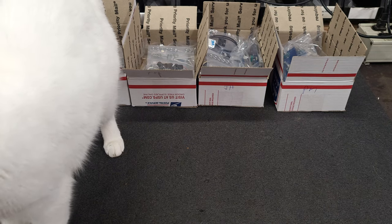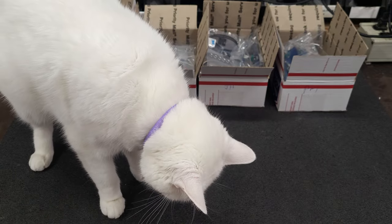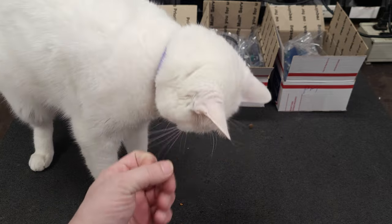Hello everyone and Happy New Year. I have some packages going out today. Let me feed the guard kitty — she's been adamantly guarding these boxes.